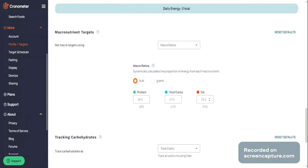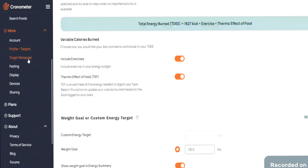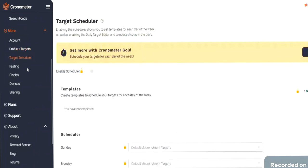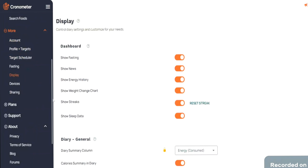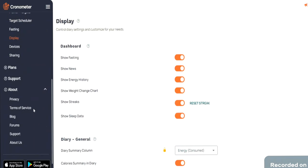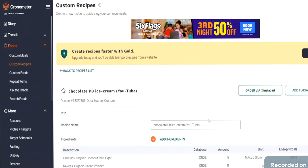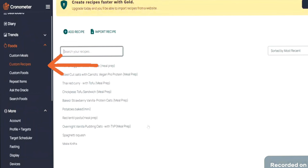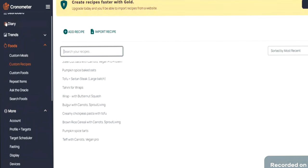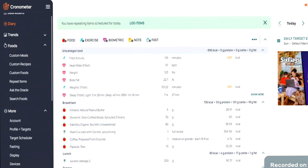I like to keep my protein currently at 28%, my carbs at 47%, and fat at 25%. Everyone is different, so you need to adjust these macros according to your goals. My goal is always to preserve muscle mass and decrease body fat, so that's the reason why I keep my macros at these numbers. Once you've done that, you can start tracking your calories. You can go to Custom Recipes if you're creating your recipe from scratch, and that is where you will enter the recipe name and start adding ingredients.